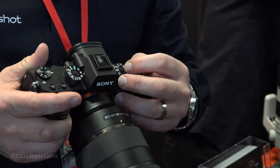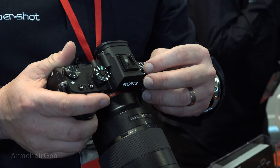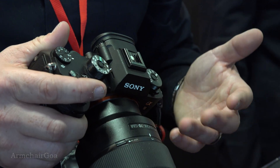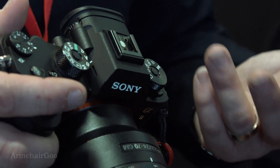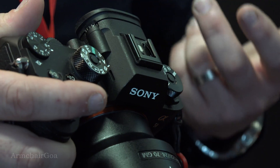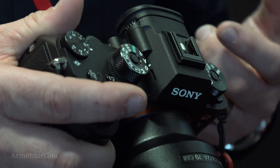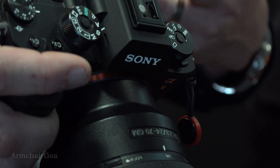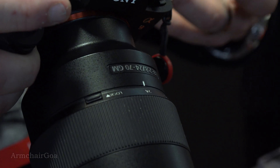Along the top you've got bracketing and then the high-speed frame rate — this is 20 frames per second. It'll shoot RAW, 241 shots before it buffers, and 365 JPEGs. It's a very fast camera. When I show you the focusing on here, it's refreshing between 60 and 120 frames per second. It is lightning fast.